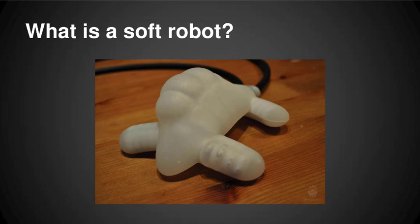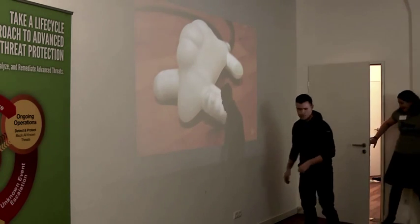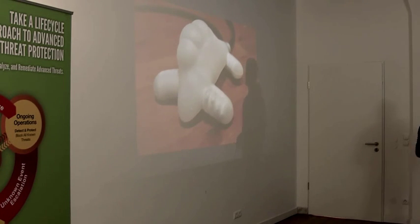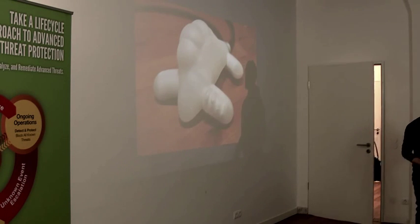What is a soft robot? Since it's fairly new as a field, soft robotics is like most artistic movements, most intellectual movements — it's distinguishing itself by difference. It's not that soft robotics is exactly this precise thing. Mostly it's about contrast with traditional robotics. Sometimes it's called compliant robotics.